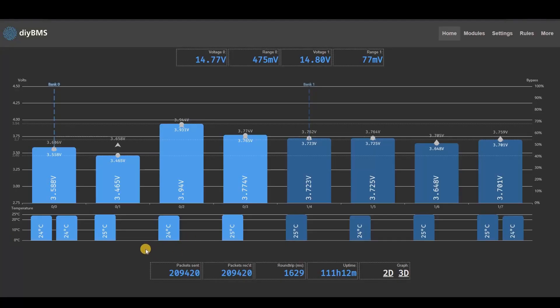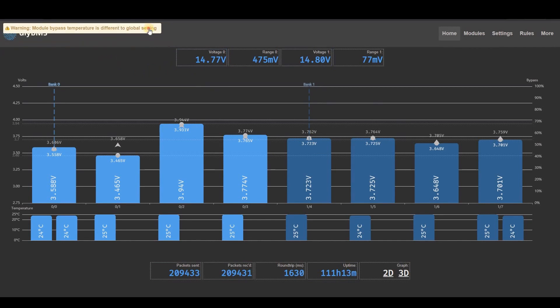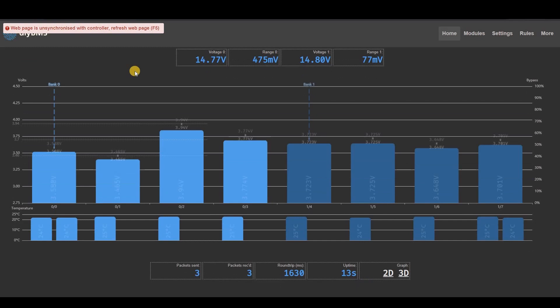I've also introduced a couple of new features to this version of the controller code. The first is a layout change to the information panels on the front page — I've moved lower-priority panels to the bottom, keeping the useful information at the top. Warning messages are no longer always visible across the top of the page; instead they appear as needed and then disappear after 10 or 15 seconds. A number of forum issues relate to errors when trying to save settings — this occurs when the web page gets out of sync with the controller back end. A new warning message is now shown should this happen, and to resolve it you simply refresh the page.